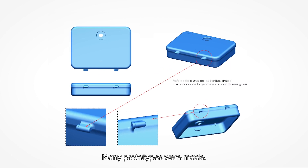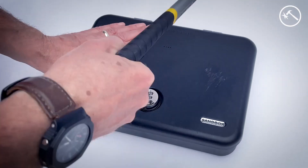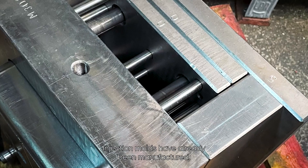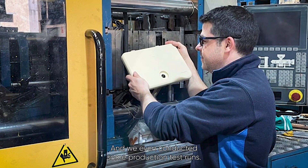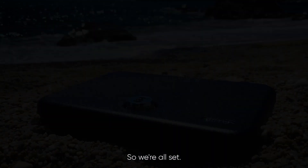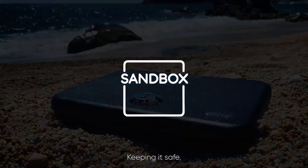Many prototypes were made, and all components underwent rigorous testing, ensuring the highest product quality. Injection molds have already been manufactured, and we even conducted some production test runs. So we're all set. Sandbox — keeping it safe.